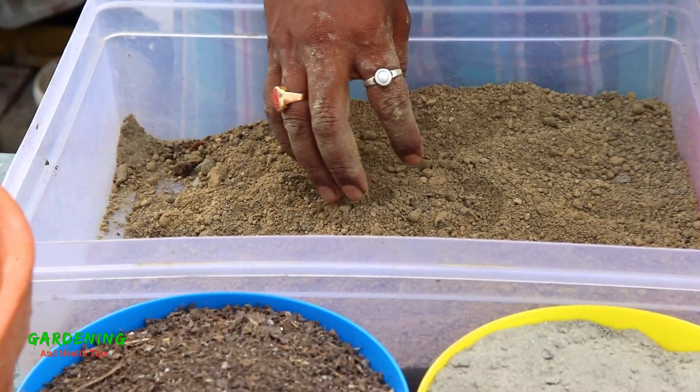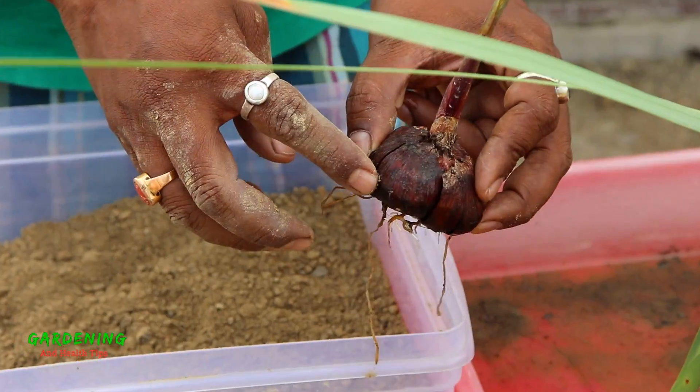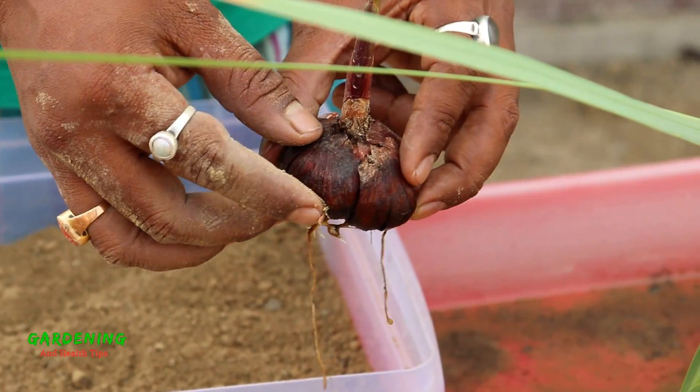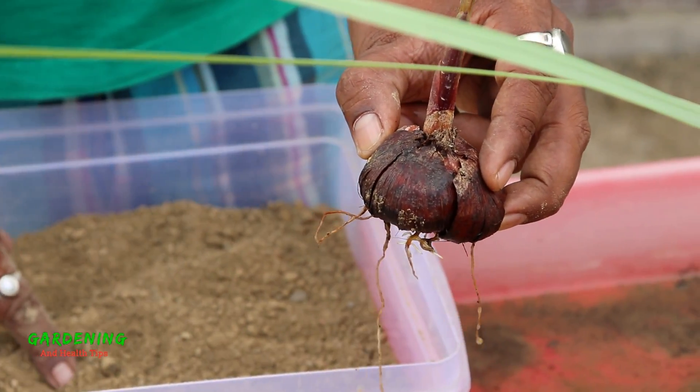It needs well-draining soil. If we look at this soil, we want a good soil mix. We can see this seed is planted in good quality soil.